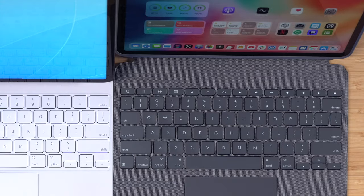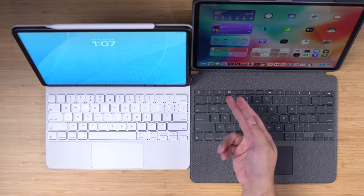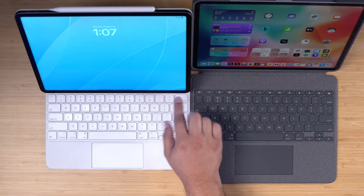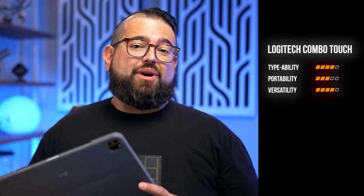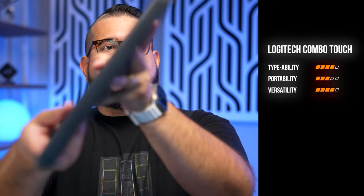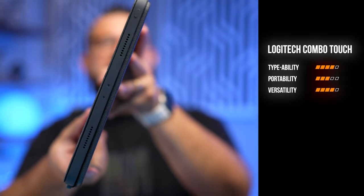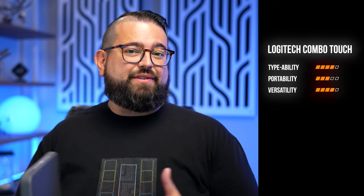The Logitech Combo Touch includes media keys — play, pause, skip forward — plus a home button, screen brightness controls, all on hardware keys. That's super nice if quick access to those functions matters to you. Typeability: four out of five — I like the clickiness, and if you like the Magic Keyboard I think you'll like the Logitech Combo Touch. Portability: about three out of five — a little thicker than the Smart Keyboard Folio but lighter than the Magic Keyboard.